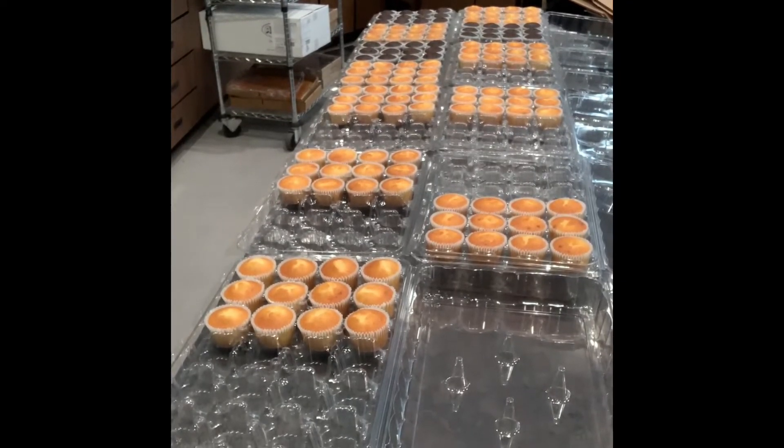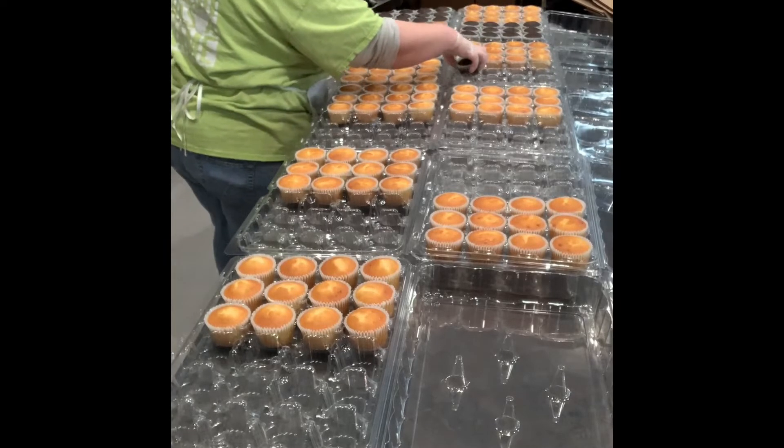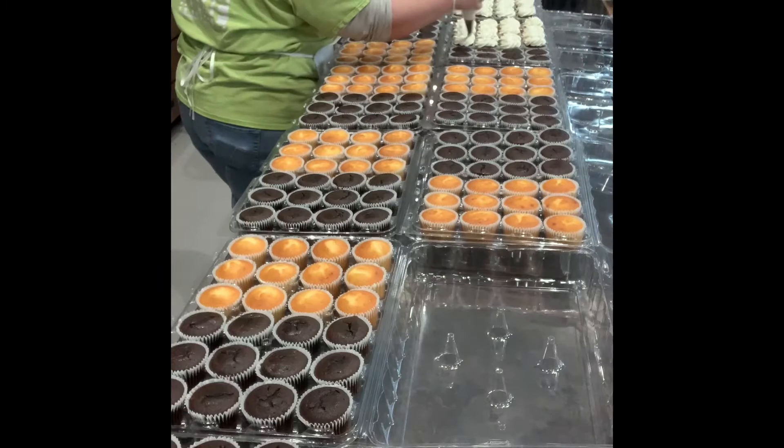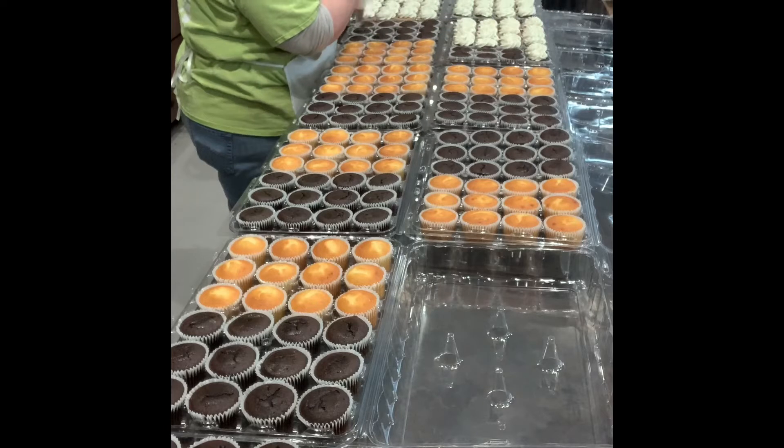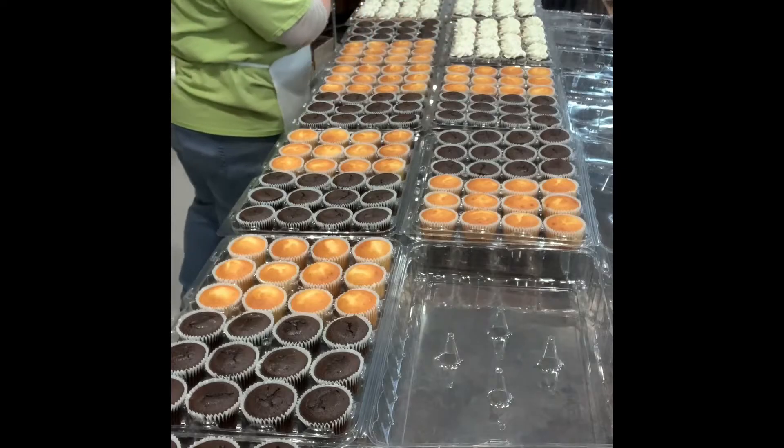We're working on cupcake production. I've got all my containers laid out for everything that I need. We're filling them half white, half chocolate. The only one we don't do that with is the six count, where we break it into thirds — a third just chocolate, a third just white, a third with the mix.